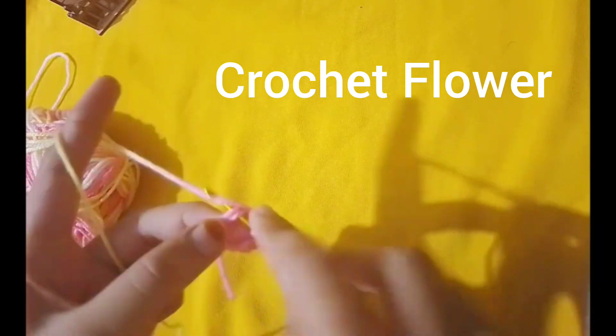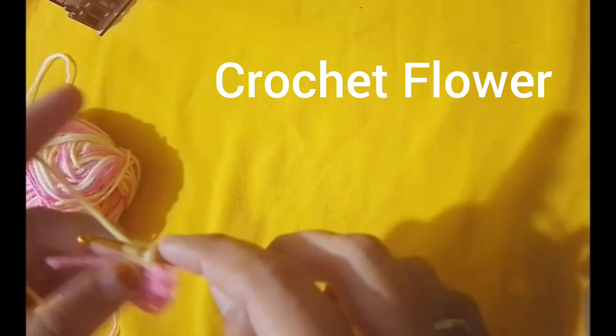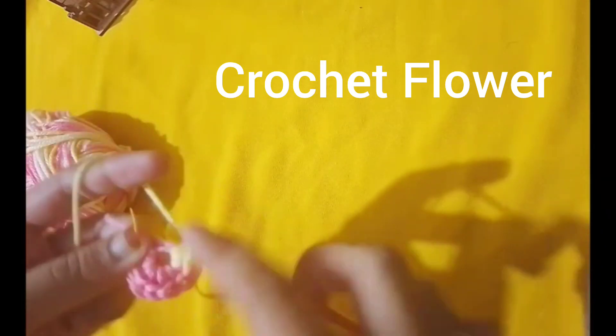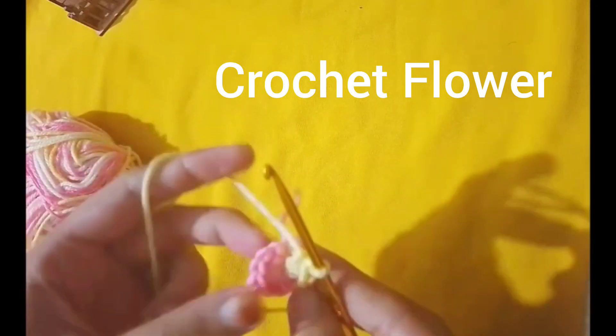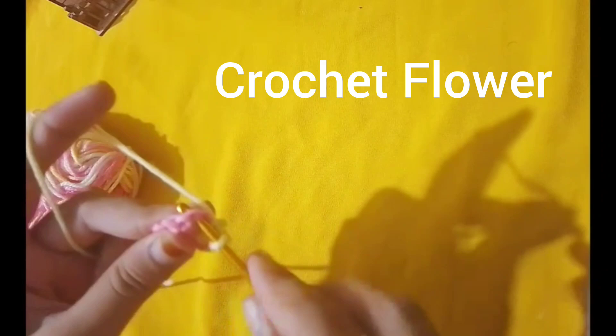First, you shall need some yarn. Choose any color you like. You shall also need a crochet hook. I am using a size hook today. Don't forget a pair of scissors and a yarn needle for finishing up.